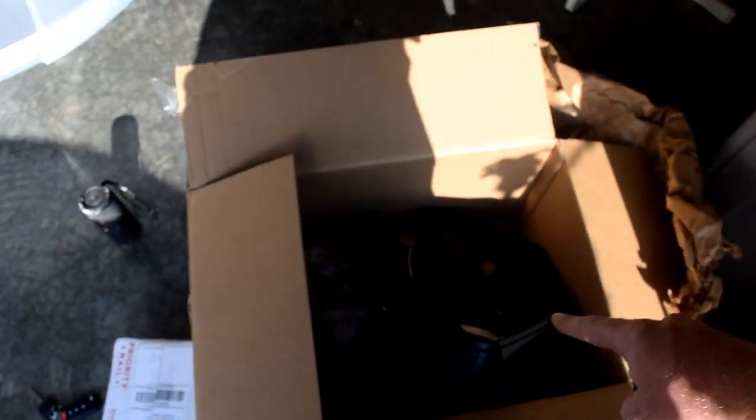Sometimes when stuff's taking forever, as a good helper you should just take a nap. Okay, so now we're done with the box, working on that.